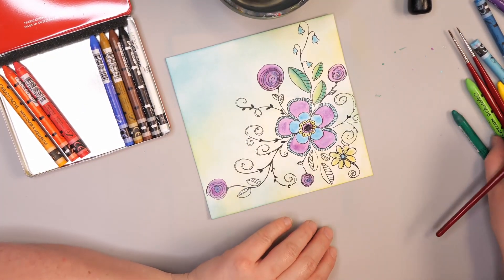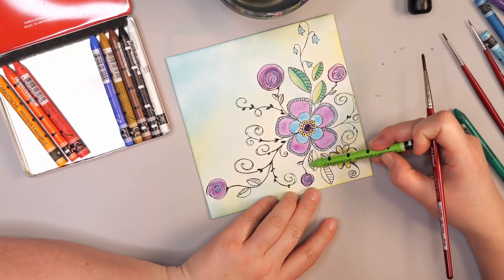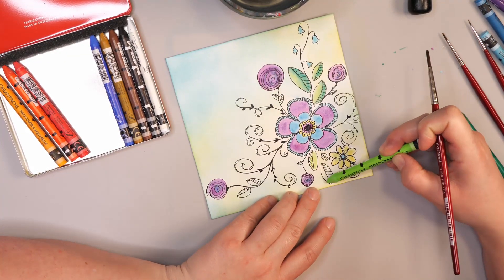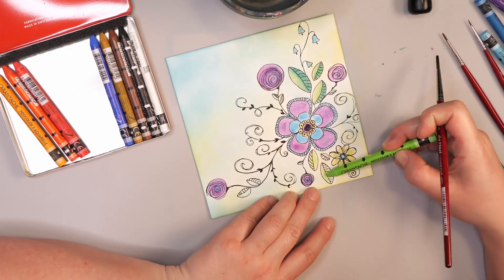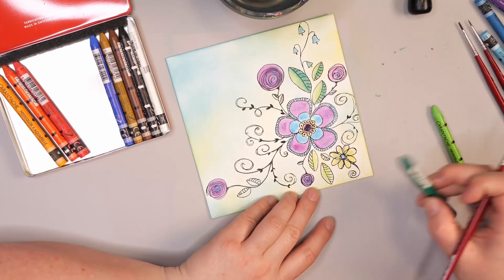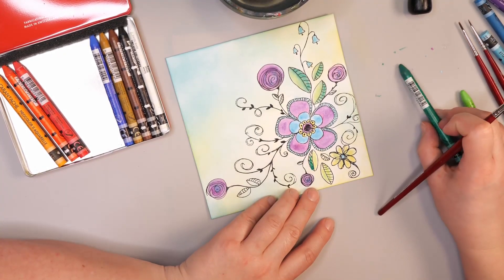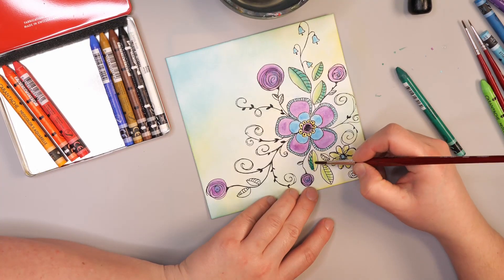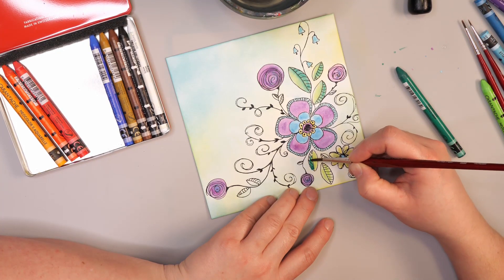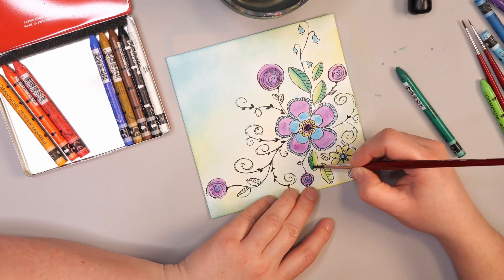I think this same project would work quite well with any sort of watercolor crayon. I just happen to have these particular ones, which are made in Switzerland and are very highly pigmented. I know there are other ones on the market, but I can't recommend them because I haven't used them — I can only recommend these ones because I find them really helpful for this.